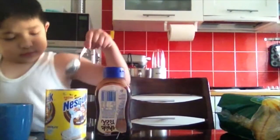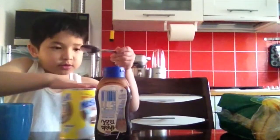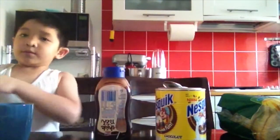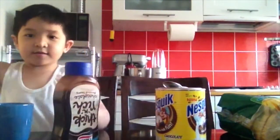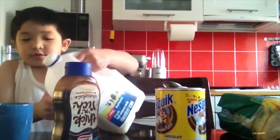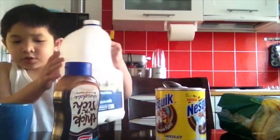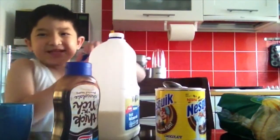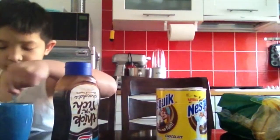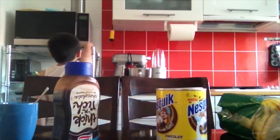Okay, so next we pour some milk in. Well, this is a last thing so I'm not doing it yet. Okay, you might need to mix a little bit, and then you just put it in the oven for 10 seconds.